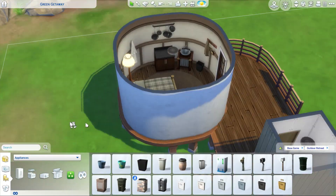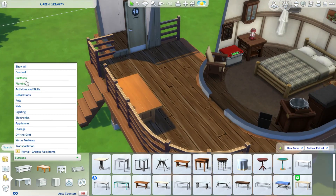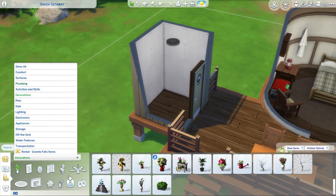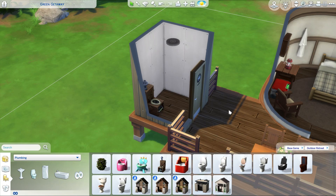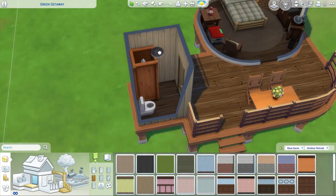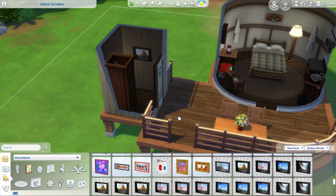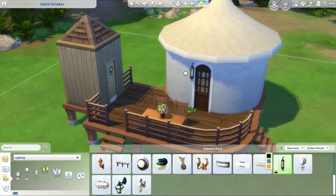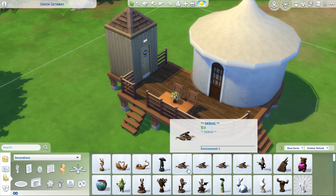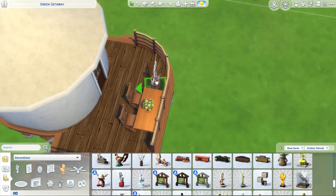I started with bunk beds on the inside, but then ultimately decided I wanted this to be more of like a honeymoon type of retreat. So I decided to just do a double bed in there. I started with the bunk beds because in a lot of yurts there's like a little lofted area, and I kind of wanted to use the bunk beds to represent that. But then I decided it doesn't really need that. But anyway, I was really excited to build this because I have always wanted to stay in a yurt. I've just kind of been going down the line of packs to use for these starter builds, and when I got down to Outdoor Retreat, the first thought that came to my mind was, oh my gosh, I have to build a rental yurt in Granite Falls. I just have to.